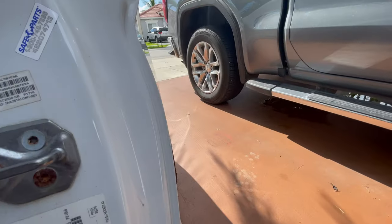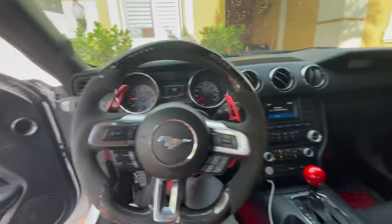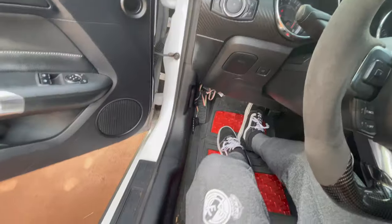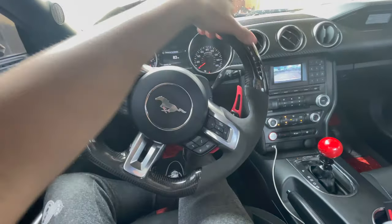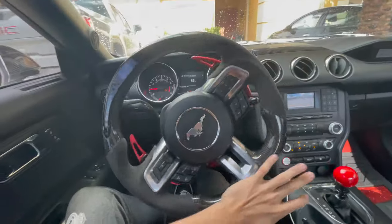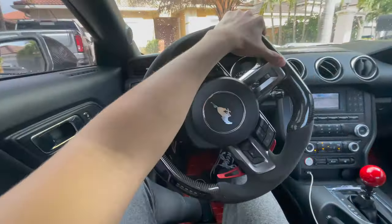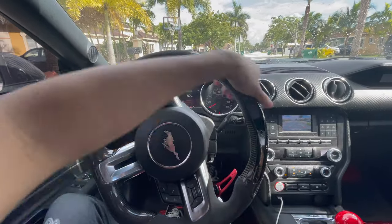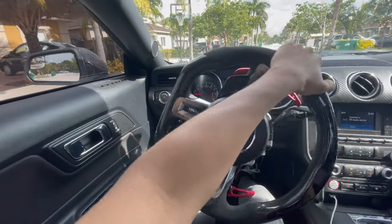That exhaust is disgusting. I don't know if you can hear that. Making sure there's nobody coming so we don't crash the car. Oh, and I need new brakes too — yo, everything's messed up in this car, everything's due for a change.